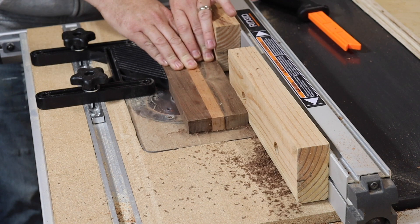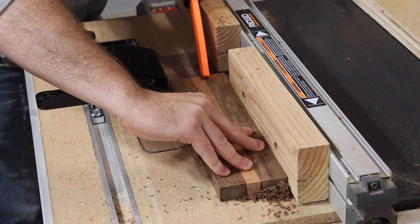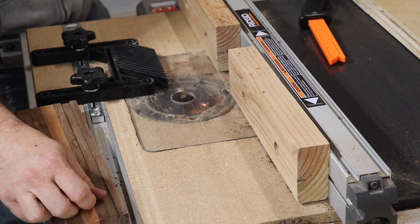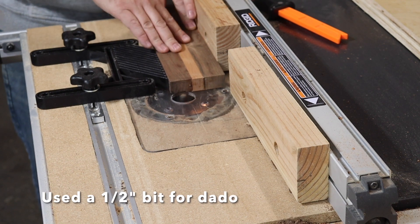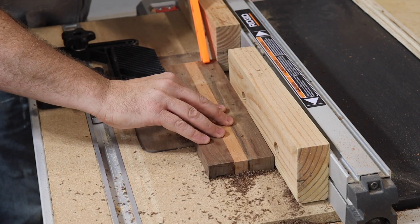Next, I took the glue-up over to the router table to cut out a dado. If you have dado blades for your table saw, that would be a great option for this cut too. I'm using a half-inch straight bit on the router and I'm making a half-inch deep dado about a half inch from one edge.